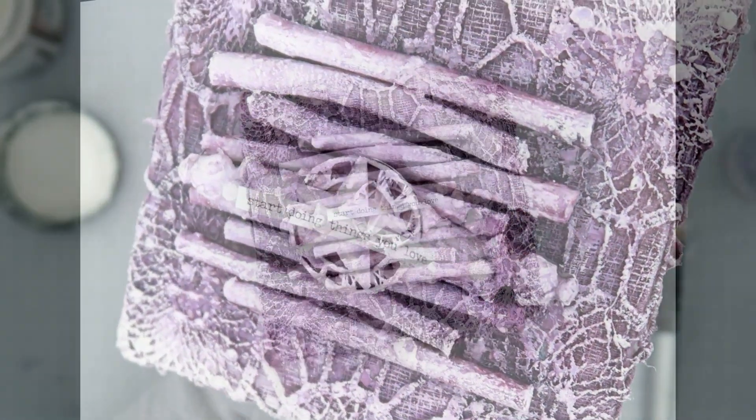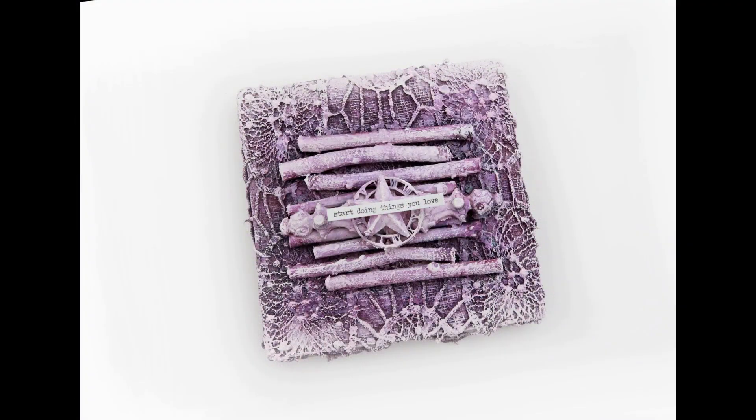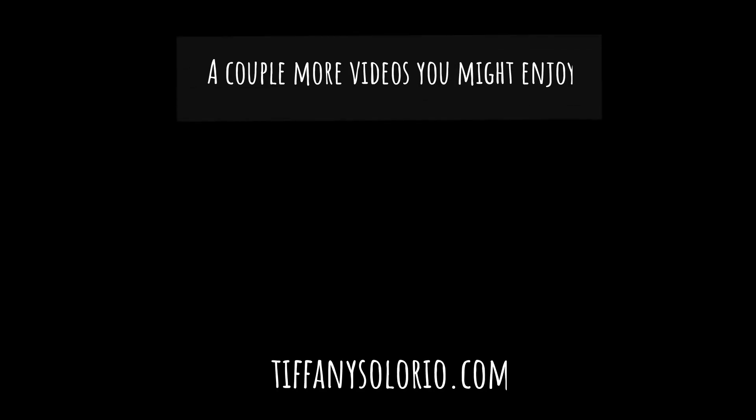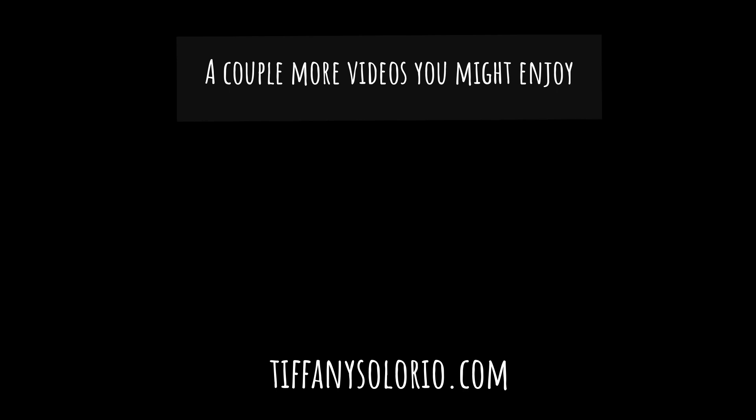I hope you guys enjoyed this video — that is going to be it for today. Please hit that subscribe button if you are new to my channel and give this video a thumbs up. You can always share it on social media, and leave me a comment down below if you have any questions or just want to say hello. All of these supplies are listed in the description box down below. Thank you guys so much for watching, and I will catch you guys later. Bye!